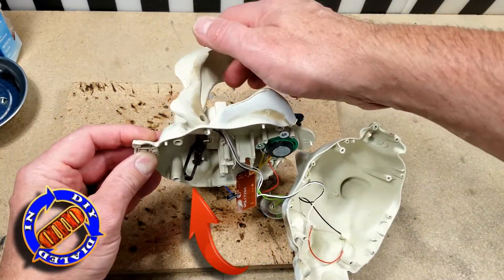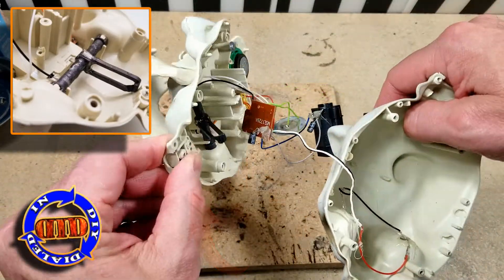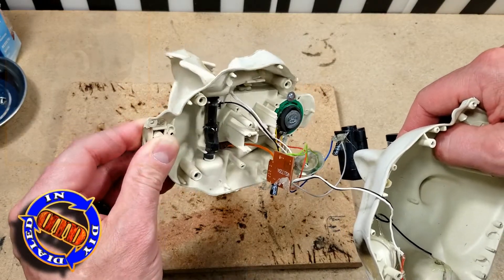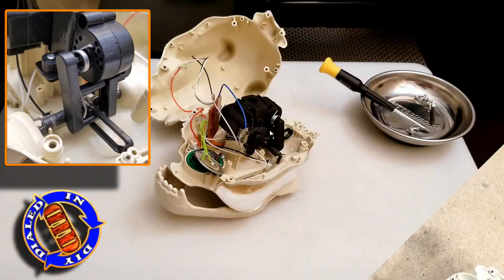With the glue solidly dry, I want to take a good moment to move the jaw just to make sure I didn't get glue where it wasn't supposed to go, and that all the parts move the way they're supposed to. Since everything works fine, I just reversed the process and remounted the motor back inside the skull so that I could test it out.